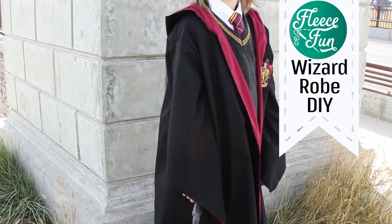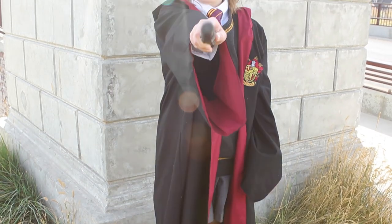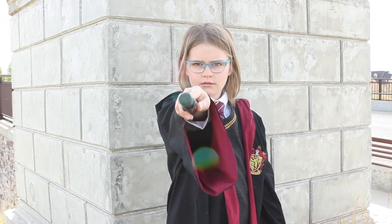Are you guys excited? You've been asking for this one for a few years now and it's finally here. I am showing you how to make this wizard robe inspired by Harry Potter — inspired by a Hogwarts school robe. I'm pretty happy how this one turned out.